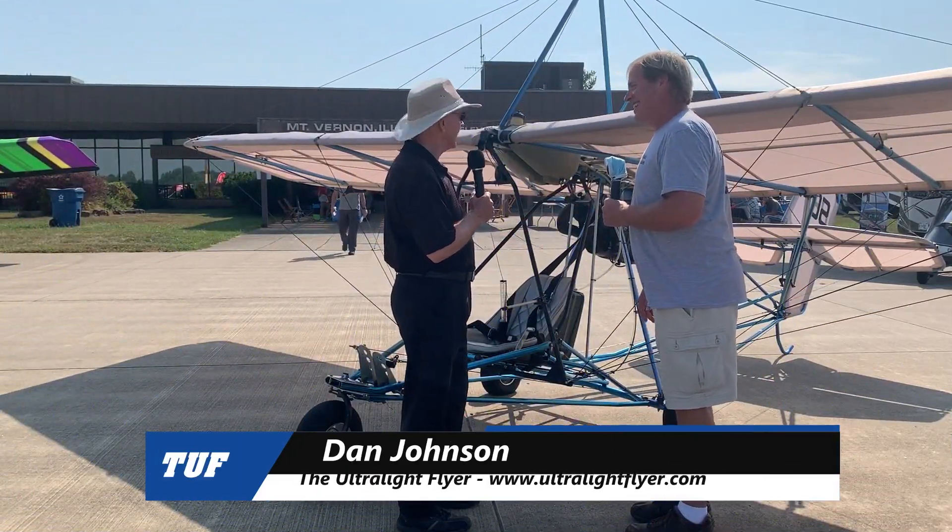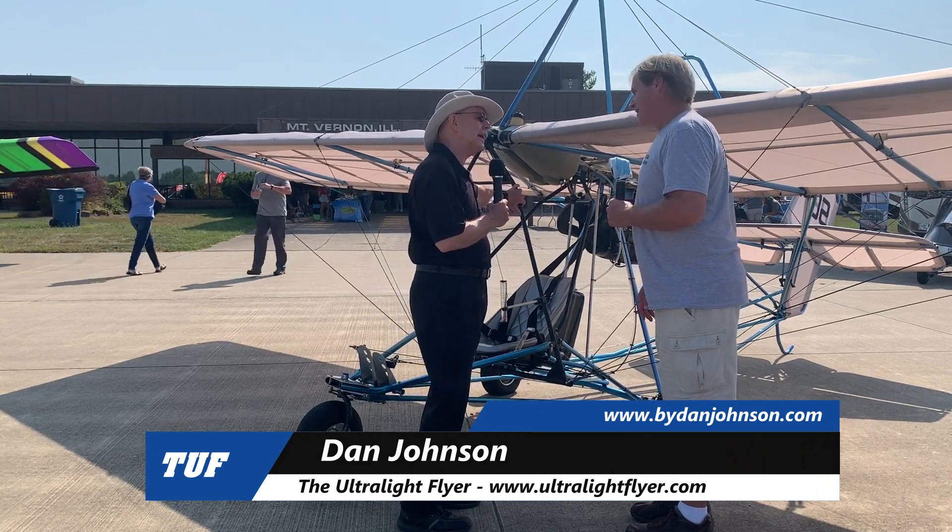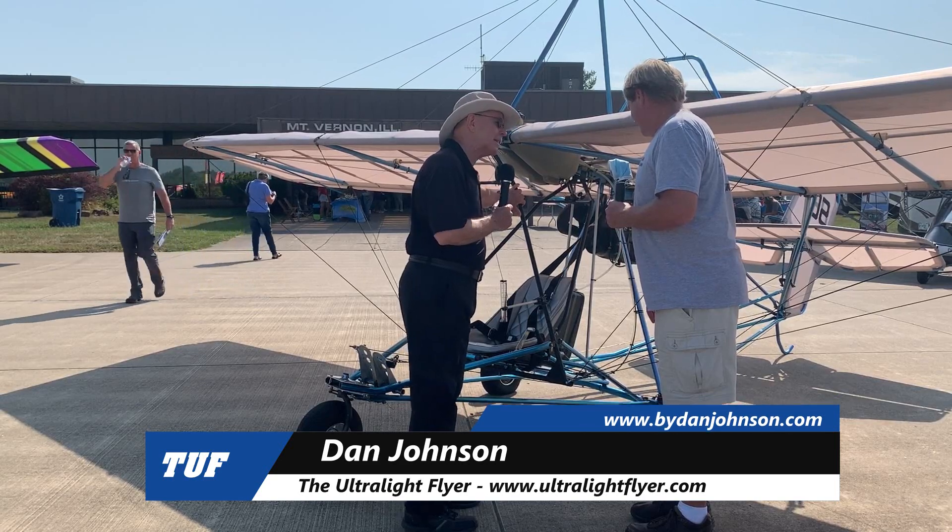I'm Dan Johnson talking to Tom Smith here, and we are going to learn more about this airplane. Tom, what is it that I'm looking at here, why do I think it's a Quicksilver, and what is it?